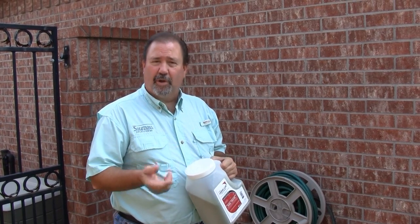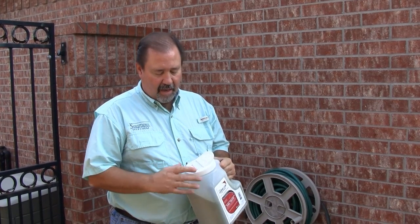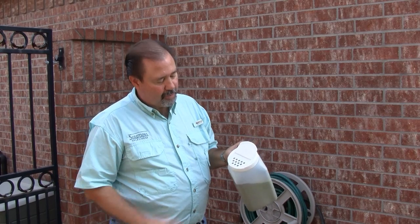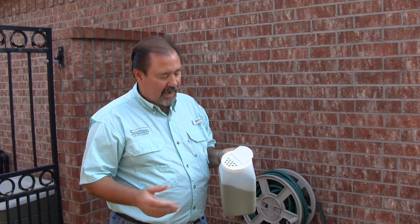The product can be used in attics and also on the exterior. In this particular case, we are going to use it on the exterior. On the top here, we have a flip top that has holes poked into it, which kind of creates a salt shaker type thing again, just like on the Entice.